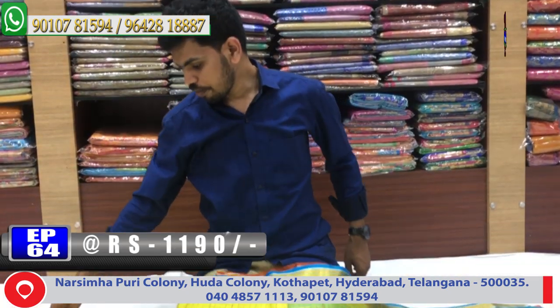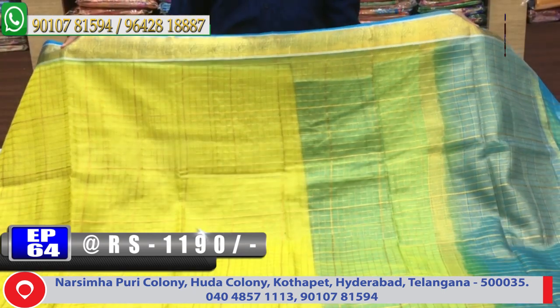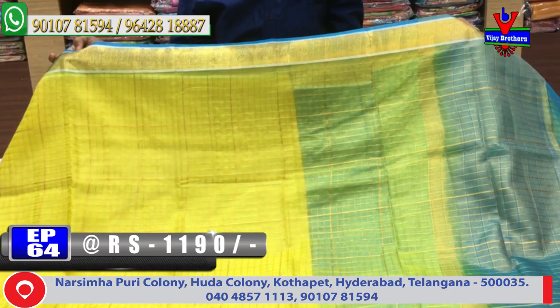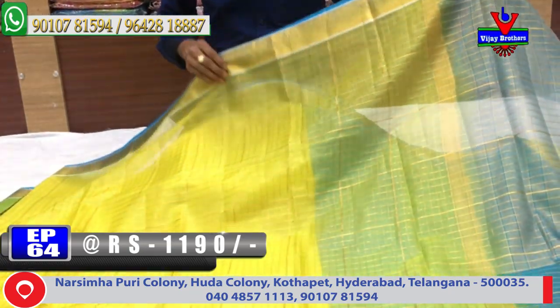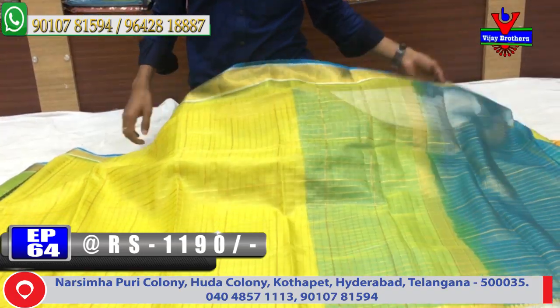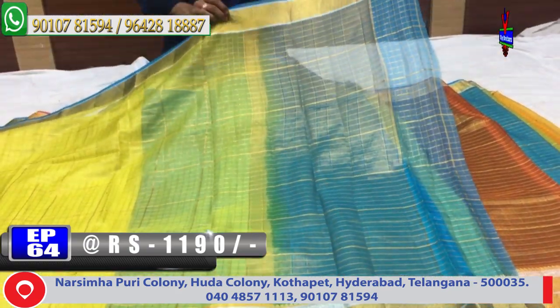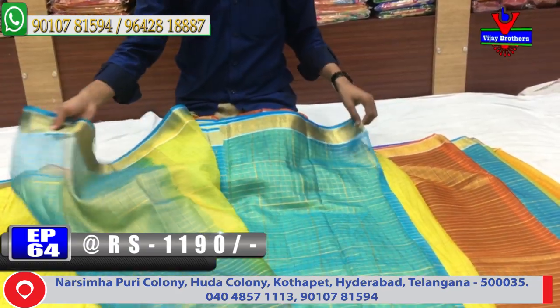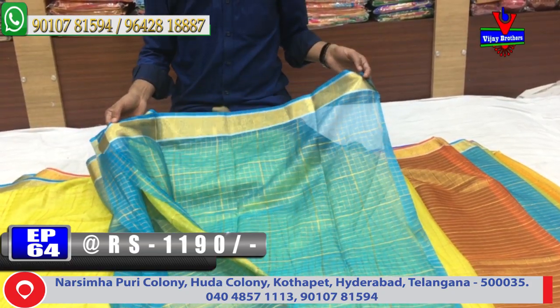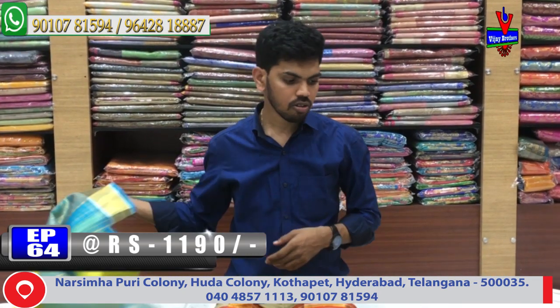The next variety is Benares Orkanjala with Kunchi border design. There are a lot of different color combinations. For the blue color combination with Kunchi border design, the middle part has a very yellow color with gold color. The second border is a very lengthy border design. The blouse is a contrast blouse. Cost is 1,190 rupees for Benares Orkanjala fabric.